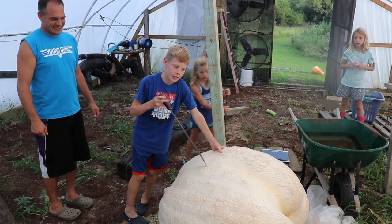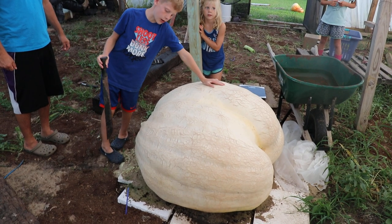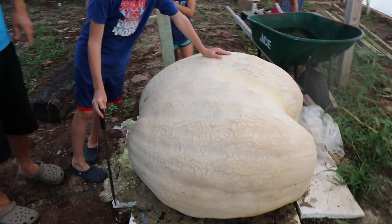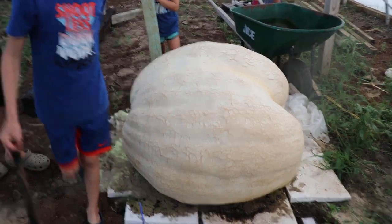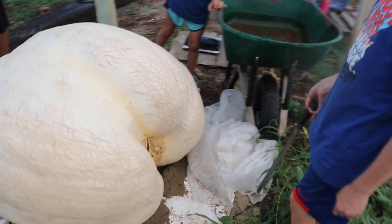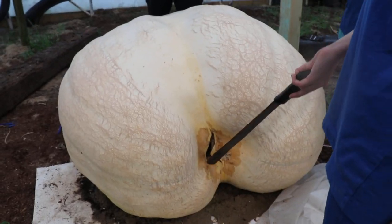Hello giant pumpkin people. Today I'm here with my pumpkin and it went bad. Well how do we know it went bad? Over here we can tell it went bad because — yeah, no doubt about it, it's kind of cracked on it.